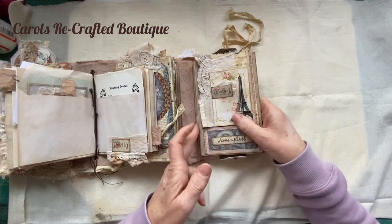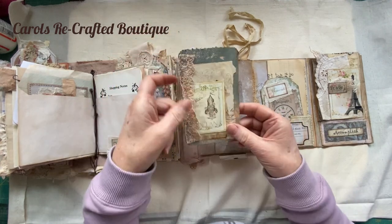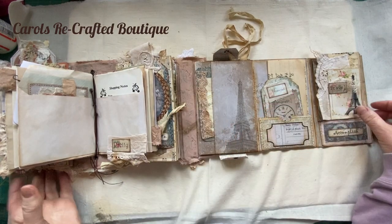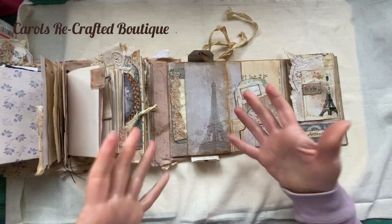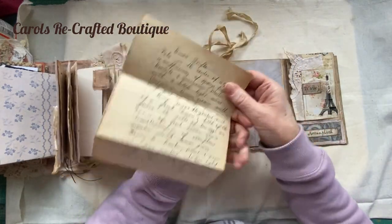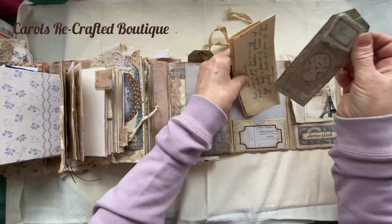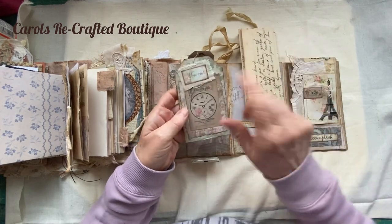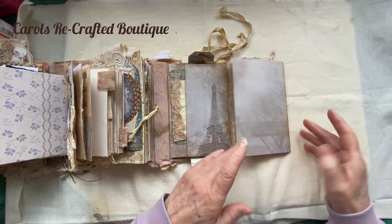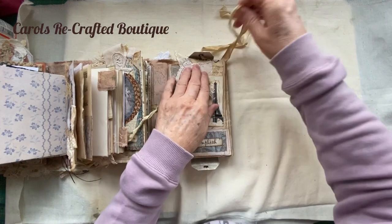This then opens the other way. You've got a little journaling card which tucks into this tuck spot. Another piece of original ephemera - which is a lemon bread and lemon trifle recipe - and just another tag. So that's the front and it folds like that - it was just so complicated, wasn't it.